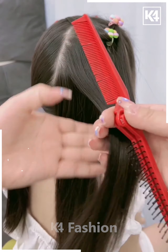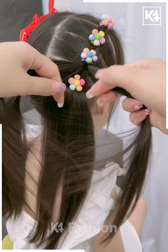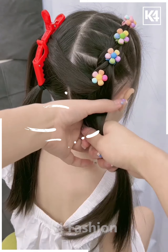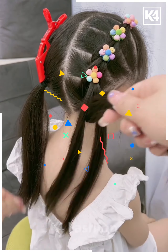For the next one, take the front section of your hair and tie it with the rubber band. Now take another section of your hair and tie it with the rubber band, then by taking smaller sections cover the ponytail with the help of your hairs. Repeat the whole process as shown in the video.